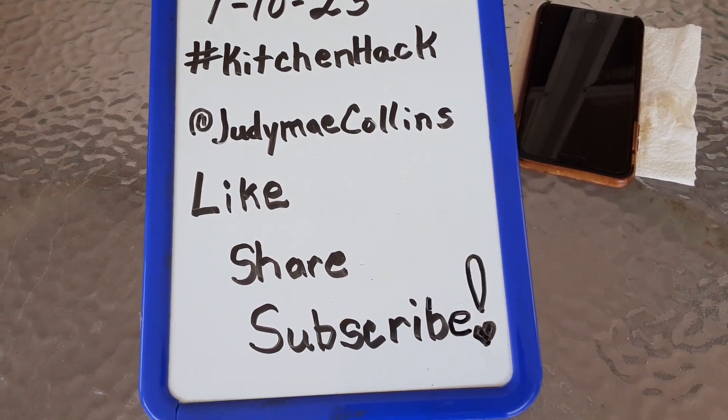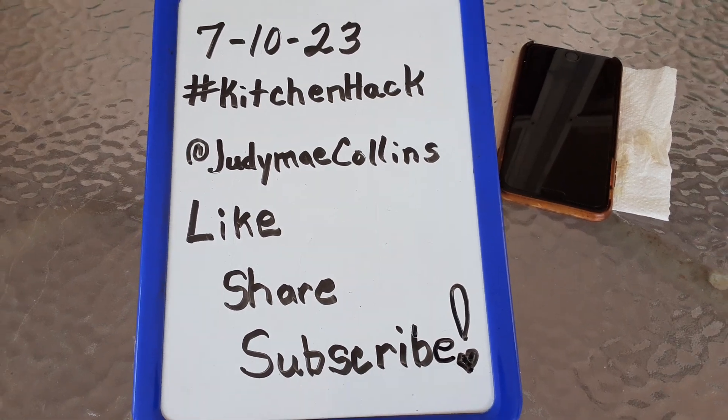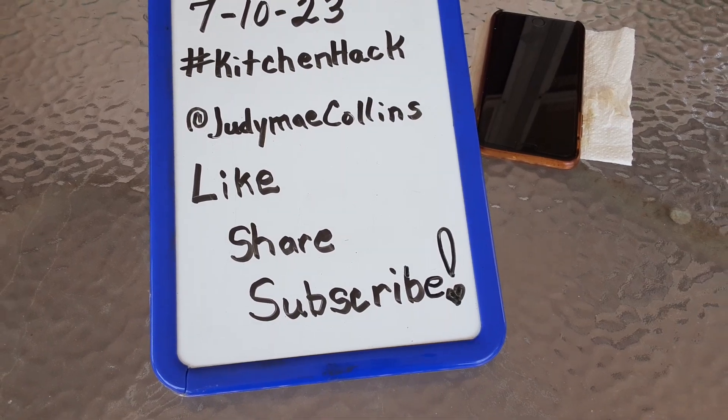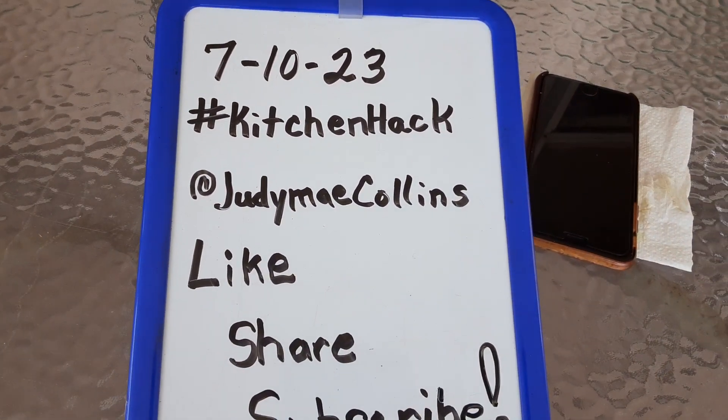Happy Monday everyone, this is Judy May and welcome back to my channel, or if you're new here, welcome. If you would, please consider hitting that subscribe button, like and share. This is Kitchen Hack Monday.